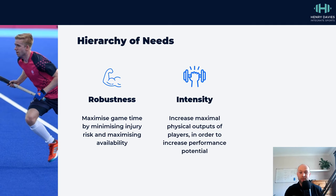Once we've generated some of these qualities, we can worry about intensity and try to increase the maximal physical outputs of players. So now we're focused on trying to increase maximal force expression and maximal sprint speed, and these things underpin things like repeat power and repeat sprint ability, which are the key physical determinants of the sport.